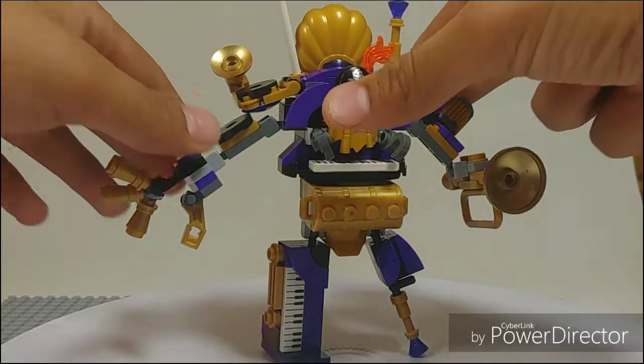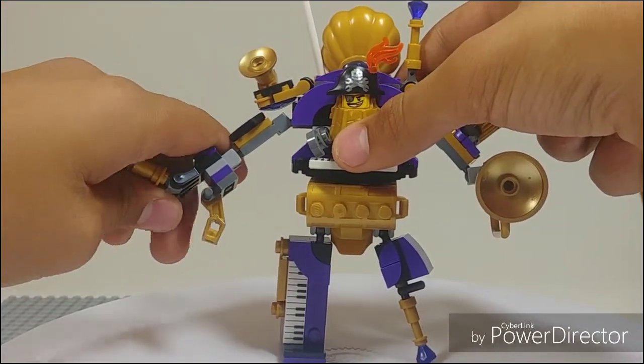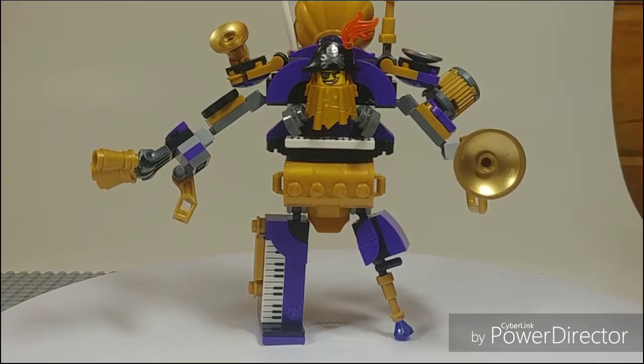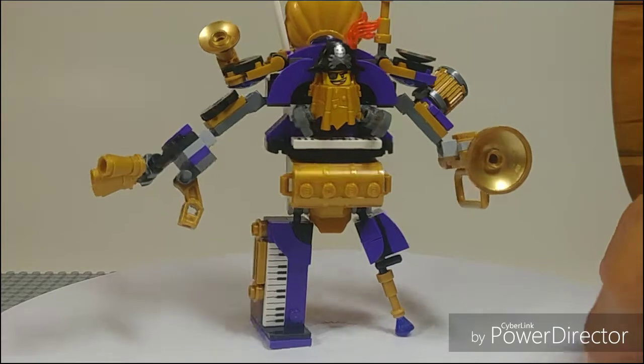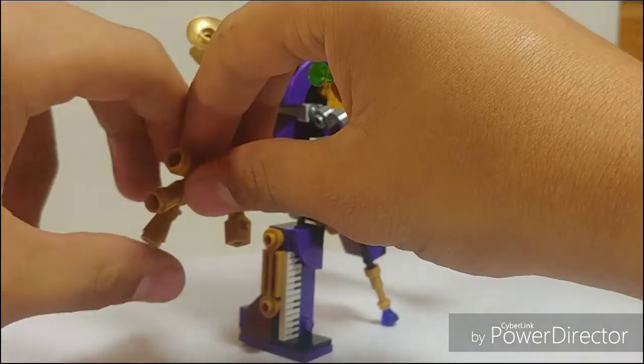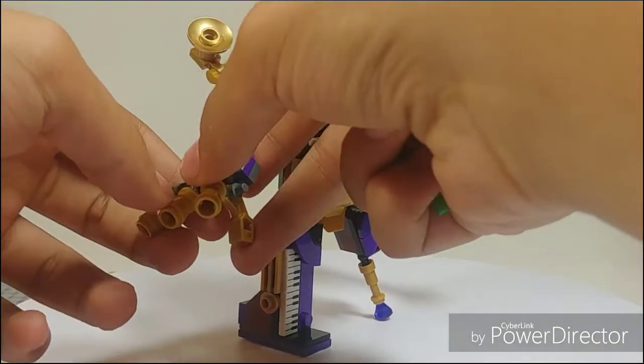Again, you have the arm. He does have a fair amount of articulation, though you take what you can get because you can't articulate all over the place. One thing to note — on this side, the fingers are clipped on very weakly, at least for mine. When moving the fingers around, they break very easily, but you do have full articulation there.